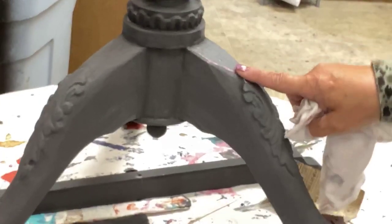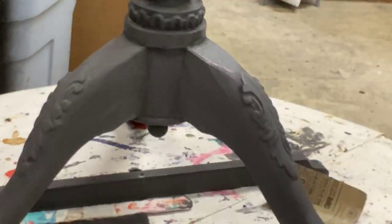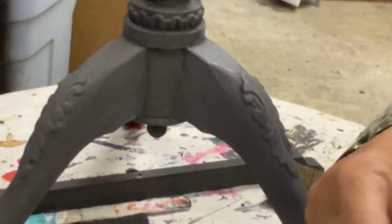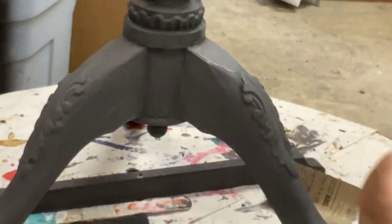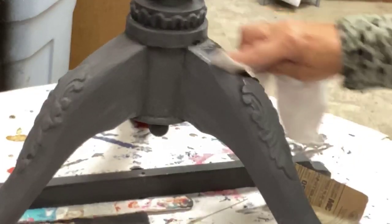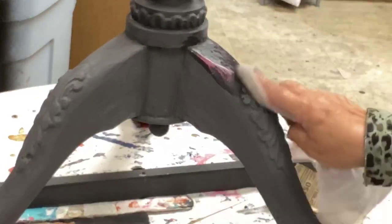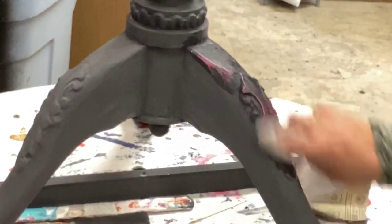The light sanding right here already broke through, but the wet distressing is even nicer. I've got a little container of water here and just a t-shirt cloth rag. I prefer the smooth t-shirt material for this. And then I'm just going to go in with my finger and wipe back a little bit, come over the top of this, and expose the pink. Look how easy that is.